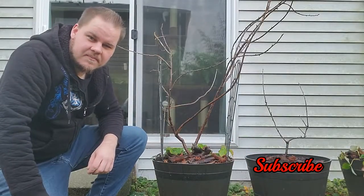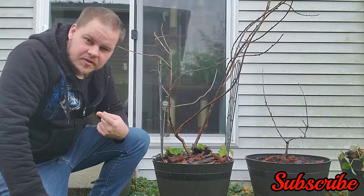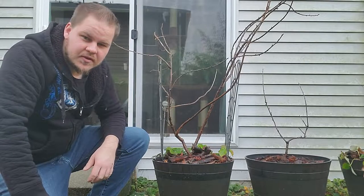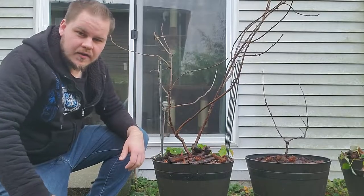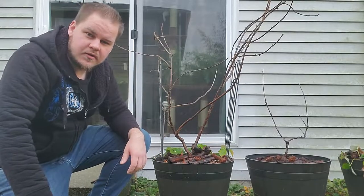Hi there, welcome to another episode. Pardon some of the construction noise you're going to be hearing — there's not much I can do about it. Today we're going to be looking at this Yostaberry. It's finally dry enough to where I can make a video because it's been raining.